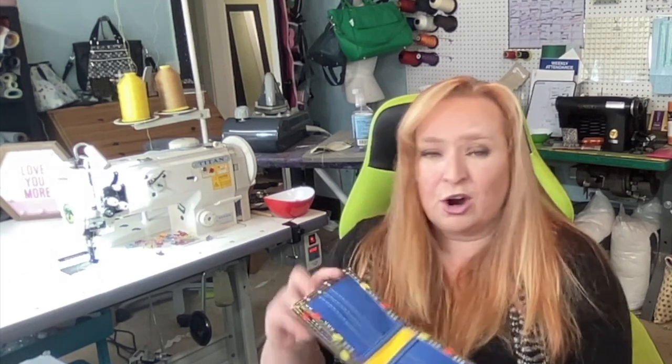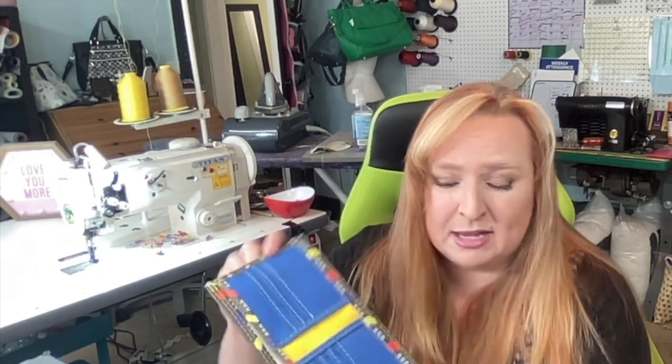I will definitely be doing Holly's other two wallets — she's got the ladies architect wallet and the men's trifold wallet. I'm definitely going to be making these for my craft fair season. There are raw edges; I did not edge paint mine, but you definitely could if you wanted to. Thank you, Holly, for allowing me to make this tutorial. Let's get to making this wallet!